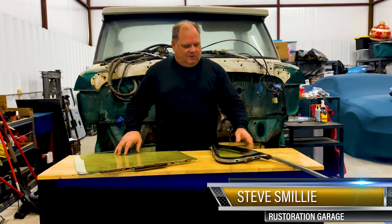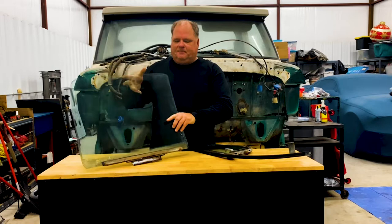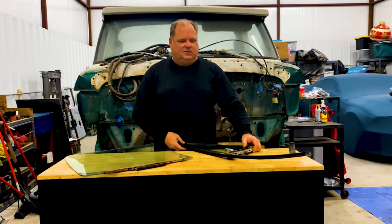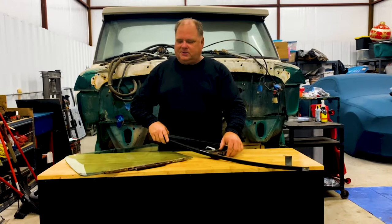Good afternoon, welcome to Restoration Garage. Today we're going to do a removal of the vent window on a 1974 Ford F-350, as well as the window itself. This is actually a really easy project, but can be very challenging if you're not sure what to do. This process is basically the same on 1973 to 1979 F-Series pickups and '78-'79 Ford Broncos.